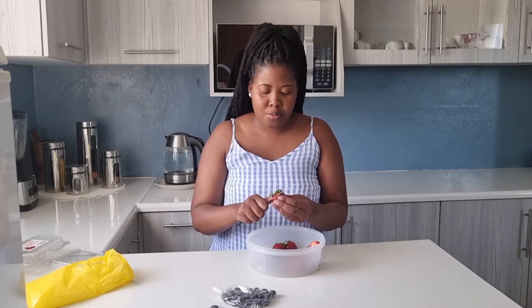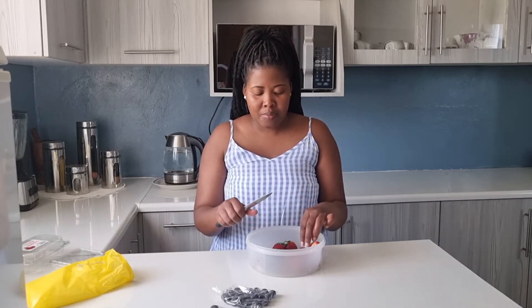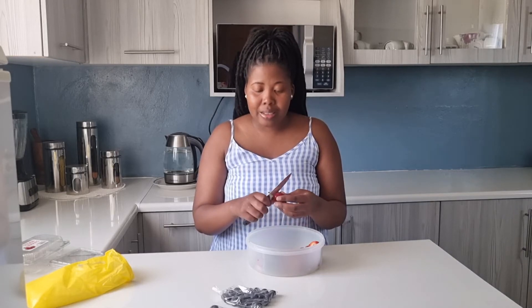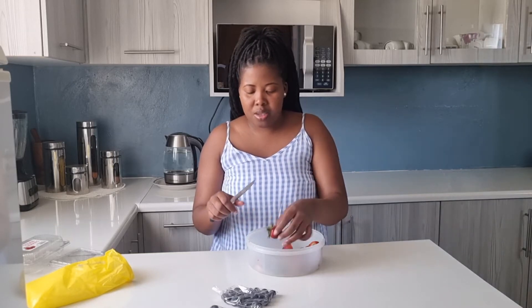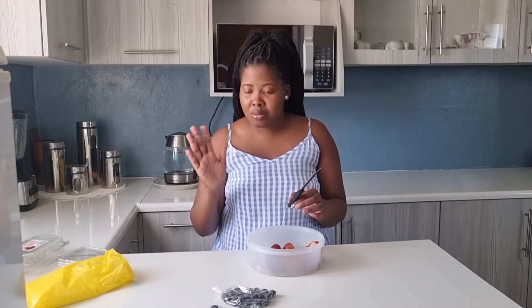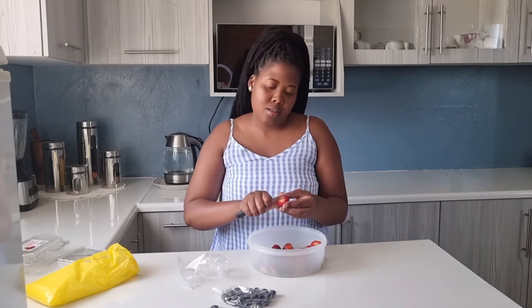Also there's a special at Food Lovers this week — strawberries, blackberries, blueberries, things like that. Check it out: you get two packets of strawberries for 25 rand, two packets of blueberries for 25 rand, two pineapples for about 20 rand. Food Lovers has specials, check it out so that you can also enjoy this slush.